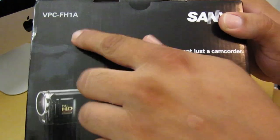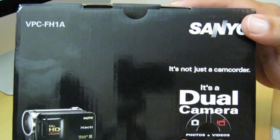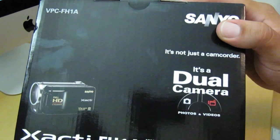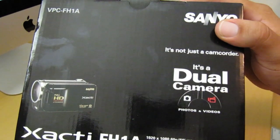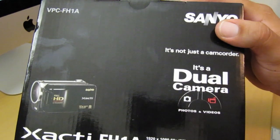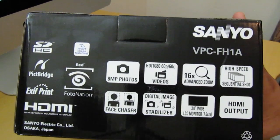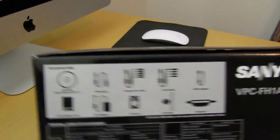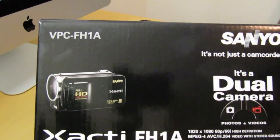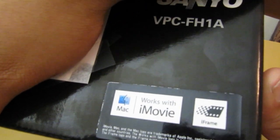So this is how the front of the box looks. You got your VPC-FH1A — that's the model number of the camcorder. You got your Sanyo. It's not just a camcorder, it's a dual camcorder. Here at the bottom it's telling you some of the specs: 1920 by 1080 high definition, MPEG AVC H.264 video with stereo sound, 6x advanced zoom. Here on the front and side of the box it's giving you a quick overview of the specs and what's included. On the back you can see it is compatible with iMovie and also compatible with Mac and iFrame.